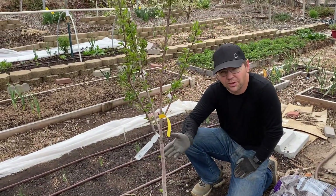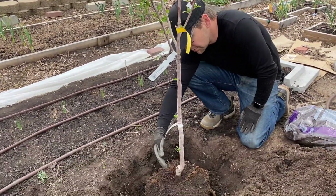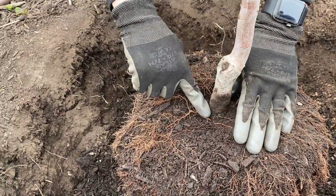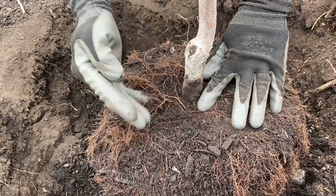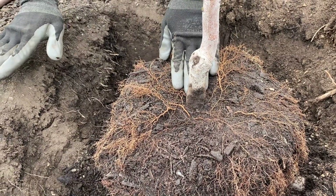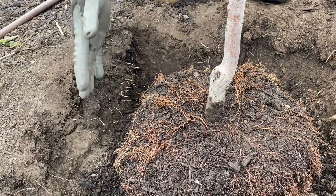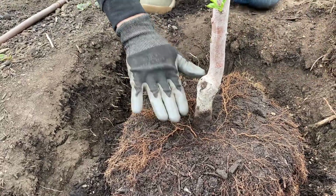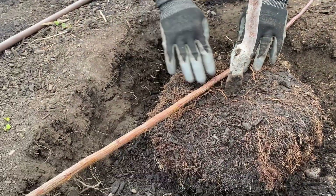This would apply for any tree, especially fruit trees — you don't want to plant them too deep. If you come in here, you can see where the roots start to come out there's a little bit of a flare. What you want to do is find that and then try to plant that at the same height as the soil. Dig your hole, and if it's too deep backfill it; if it's too shallow go a little bit deeper. We're basically trying to line it up with your soil height.